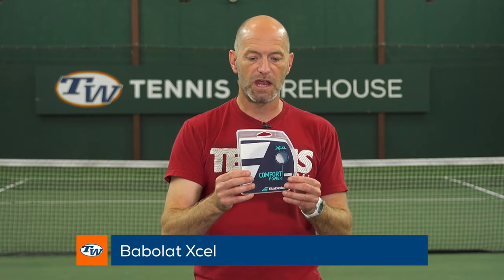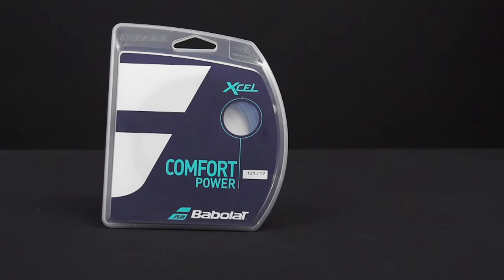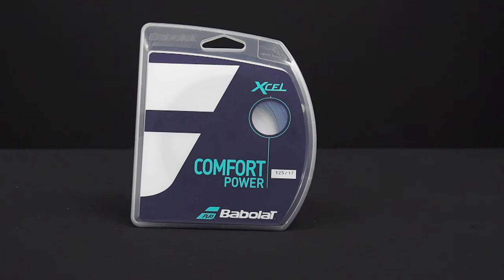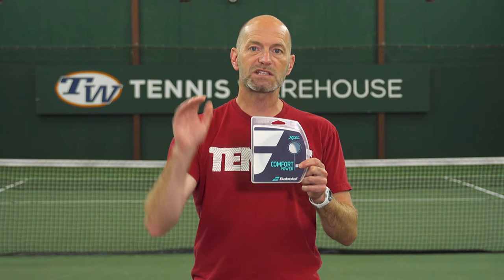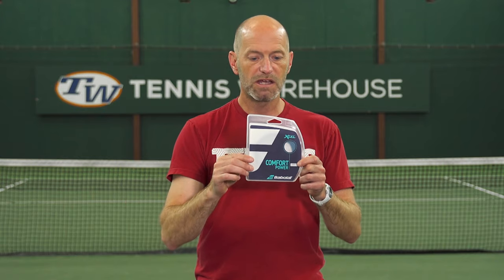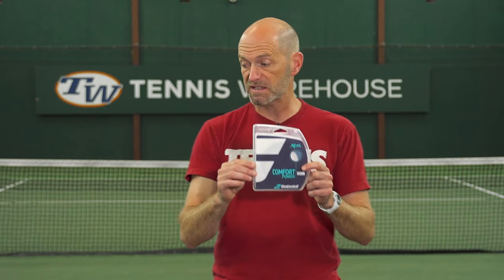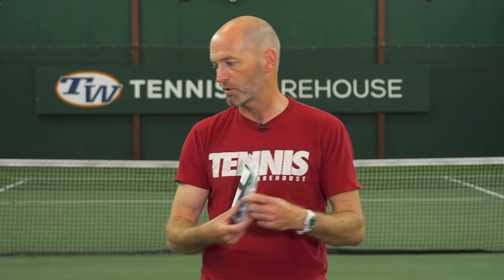Now if you're the type of player who wants a multi-filament but likes to carry a little more racket head speed, take a bigger cut of the ball, and wants to dial back on the power and add some control, I think Babolat XL is a great way to go. It says comfort power on the packaging and it is one of their more powerful strings, but in the range of multi-filaments this one offers a really nice level of control. You can take a big swing and it's still gonna drop nicely inside the lines. If you want to take a good cut and add some spin, you can get that racket speed going with XL in your racket and not have to worry about overhitting. And again, it's a multi-filament so it's super comfortable.